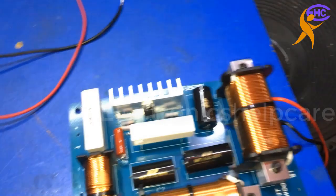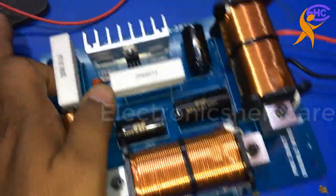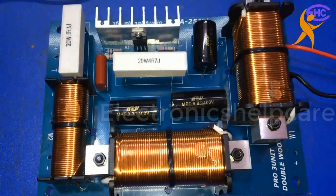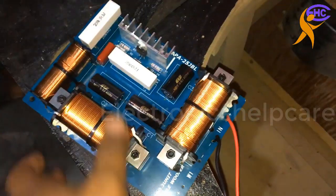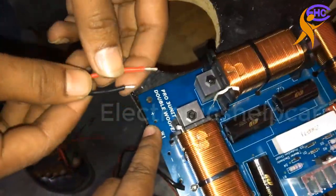Here we can see three coils: a good coil for the speaker and another small coil for the horn.